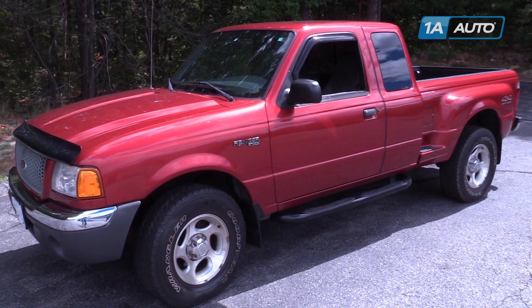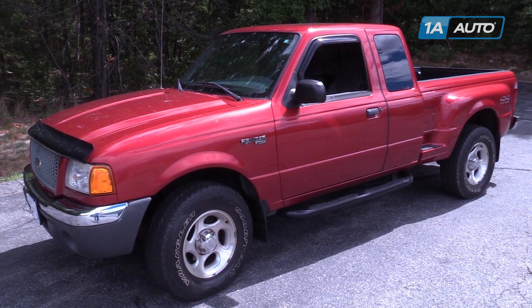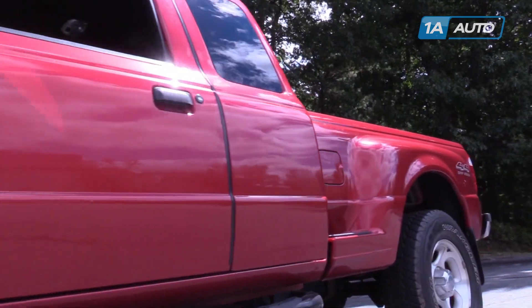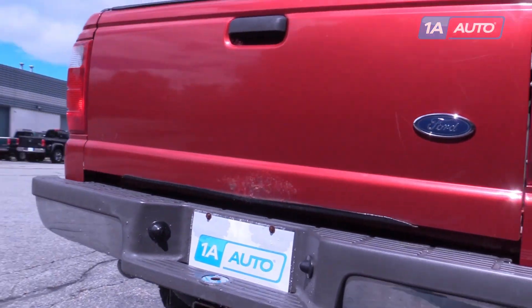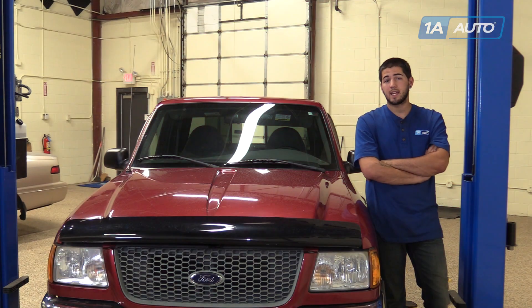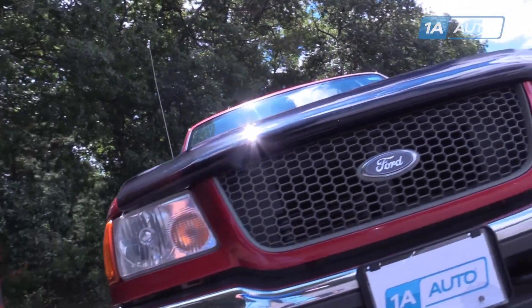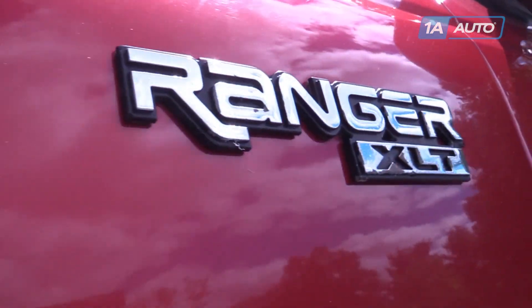In this video, we're going to be working on our 2001 Ford Ranger. We're going to show you how to remove and replace your dome light. This is the lens and the actual housing for the dome light. This information is the same from 1998 up to 2003. If you like this video, please click subscribe — we have a ton more information on this truck as well as many other makes and models. And if you need this part for your vehicle, you can follow the link down in the description and get it from 1AAuto.com.